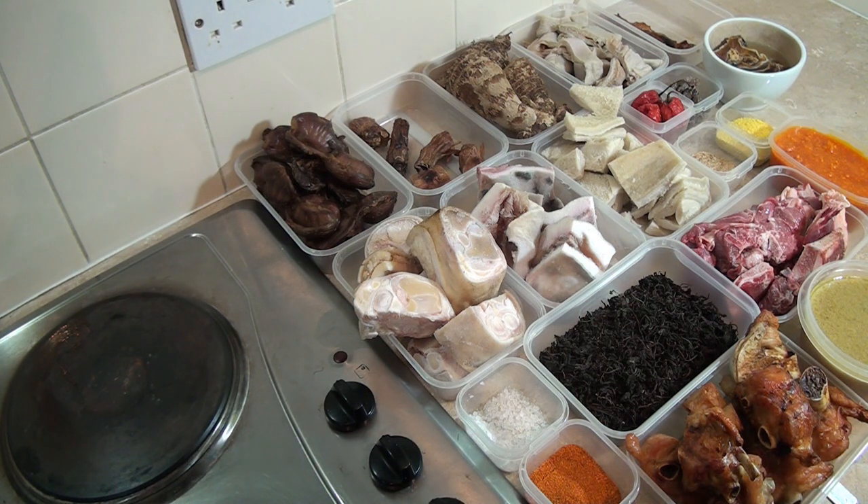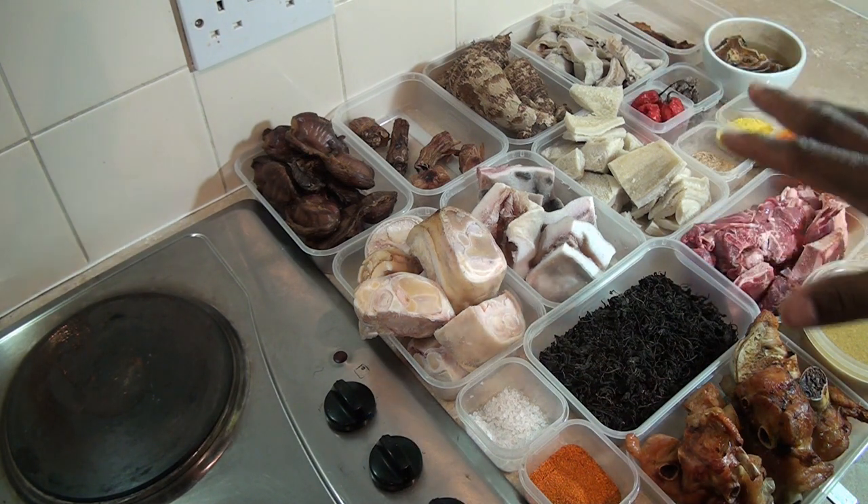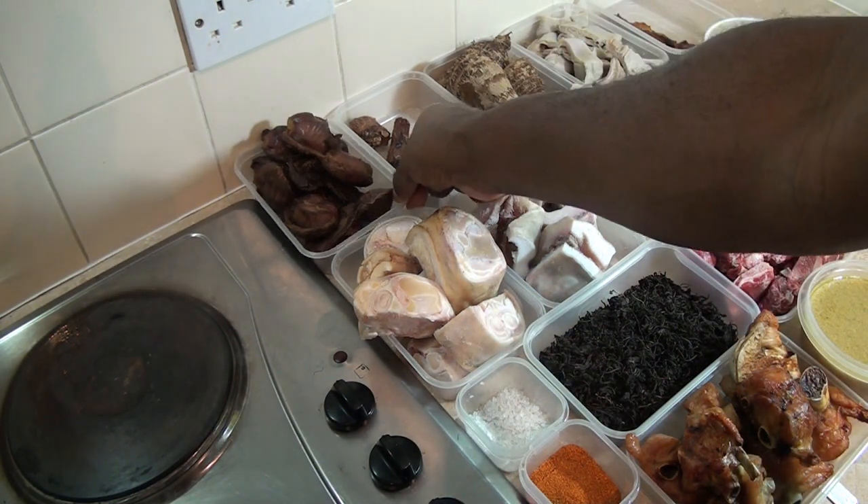In this video I'm going to be showing you how to make bitter leaf soup, also called Ofe Onugbu in Igboland. I'm going to quickly run through the ingredients I'm going to be using for this recipe.